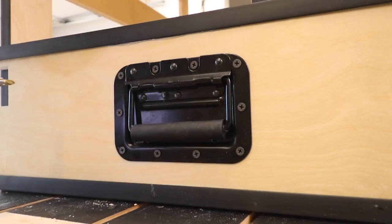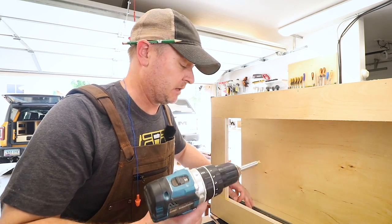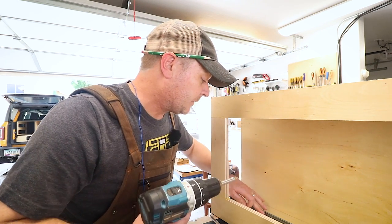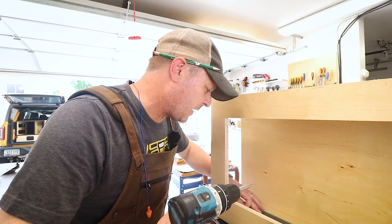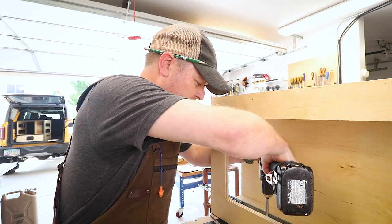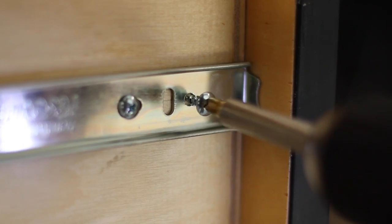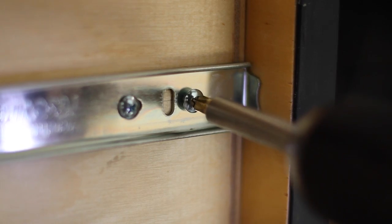The thing to know about screws in this plywood is that it is pretty easy to strip out the screw holes because it's kind of soft in the middle — that kind of comes with the territory of being so lightweight. The trick is to just go slow, take it easy on it, and right when you feel it snug up, just stop. And that's that.